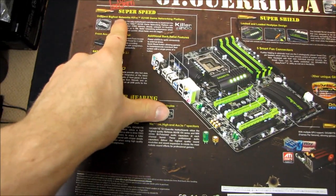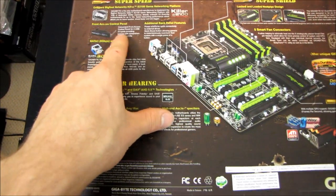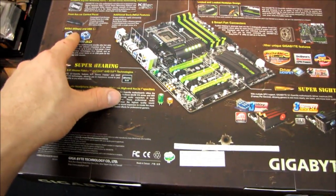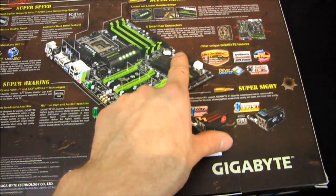We've got the Bigfoot Networks Killer game networking platform. We have a front access control panel, SATA3 6 gigabit per second, USB 3, and a locked and loaded heat pipe design which we'll have a closer look at later.